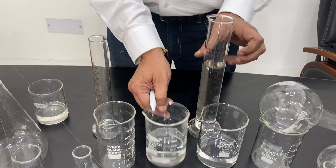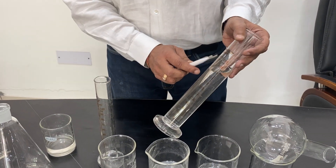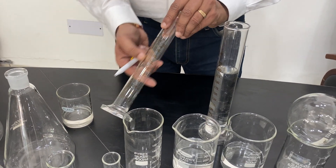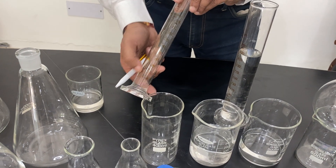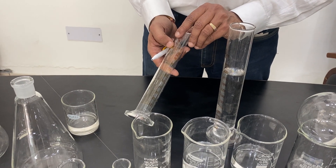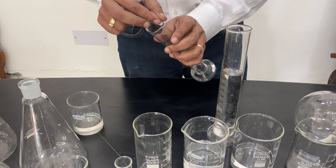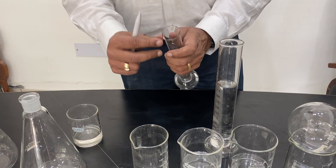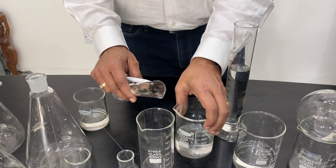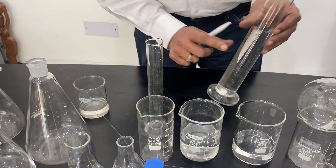Beakers give only approximate measurements. Measuring cylinders are more precise — if it is Class B, it is close to approximate, and if it is Class A, the graduation is quite accurate: less than 1%, around 0.5% or 0.01% depending on the requirement. They come with a pouring lip and rim on top, so you can pour the chemical out easily and pour back the solution.